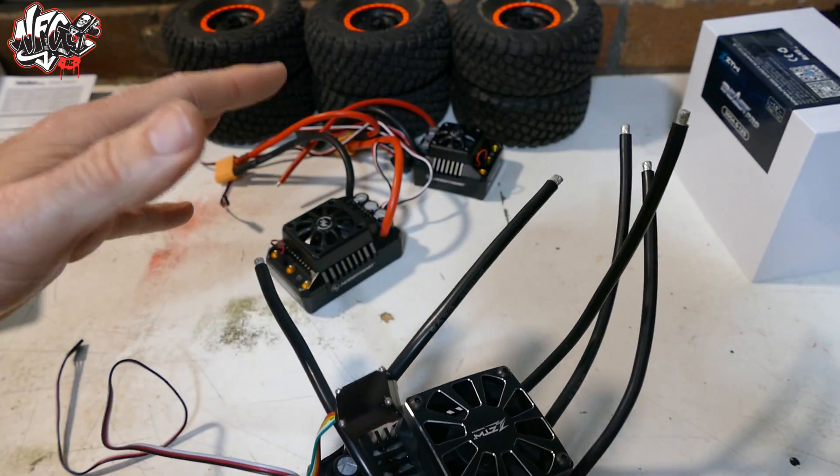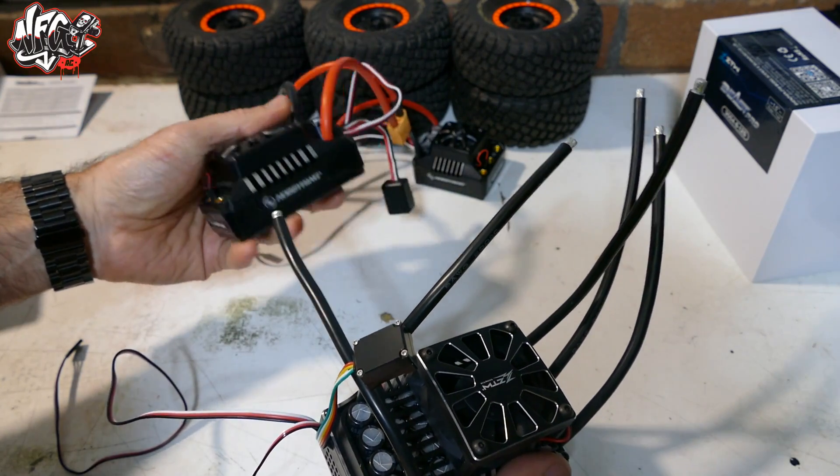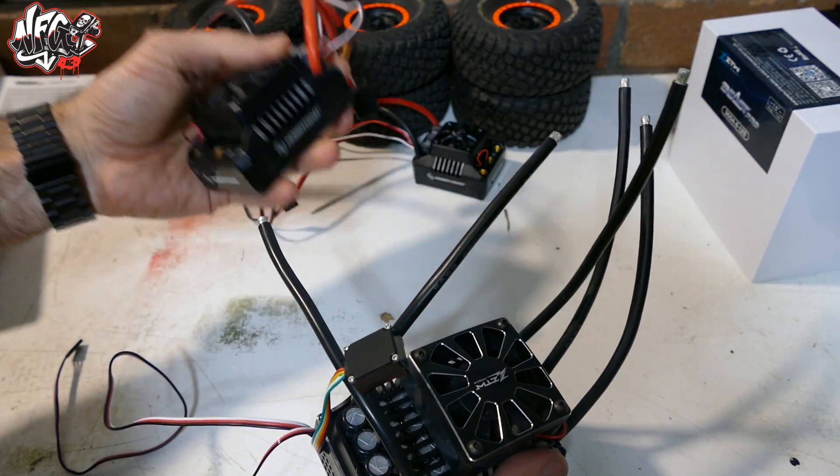And yes, it is programmable. To put that into perspective, the Max 5 here is a 200A continuous current and has a burst current of around 1300A.